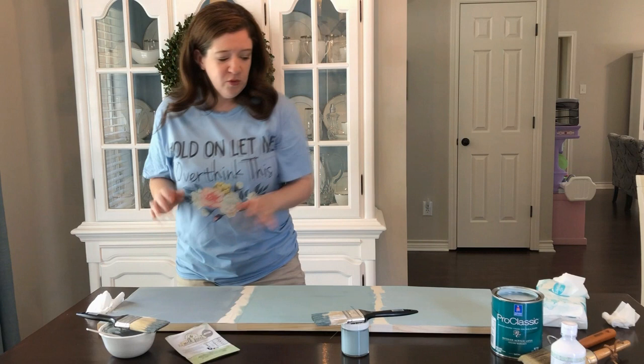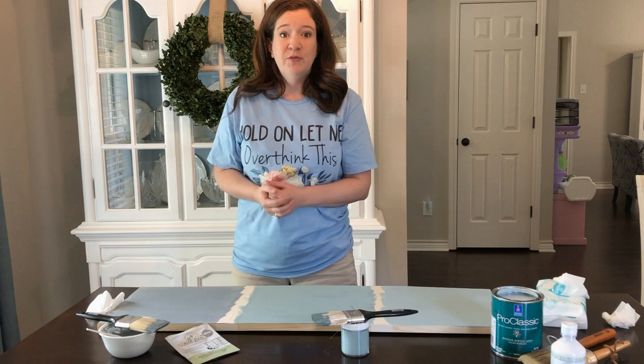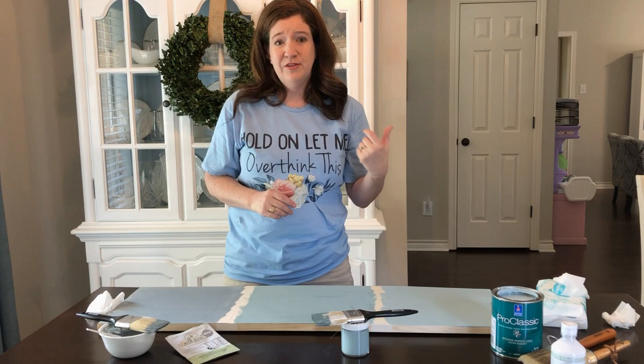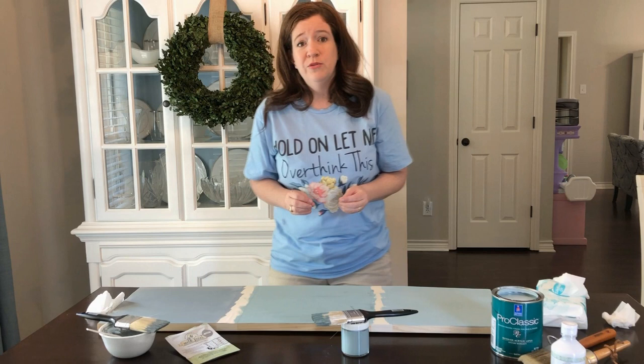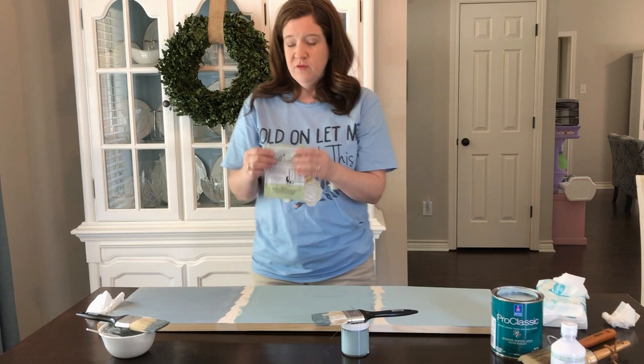First of all, we have milk paint. I picked Miss Mustard Seed's milk paint versus Annie Sloan's chalk paint versus Sherwin-Williams latex paint because they're all the leaders in their fields. You want to use a good paint product. I remember when I used a really crummy paint to paint our kitchen cabinets — 13 coats of paint because I was painting with milk basically. So it's important to pick a good paint — learn from my mistakes.